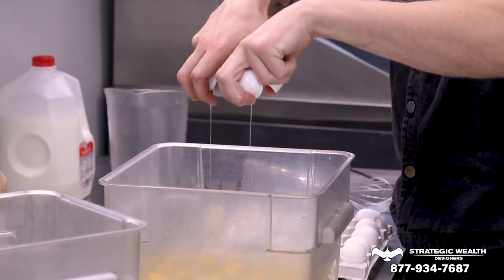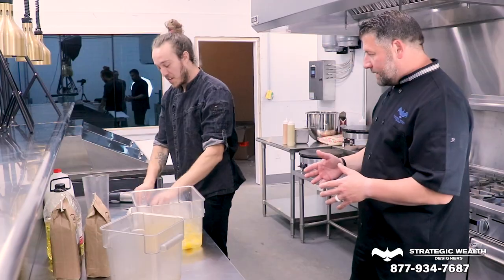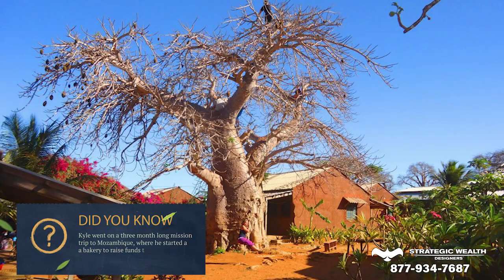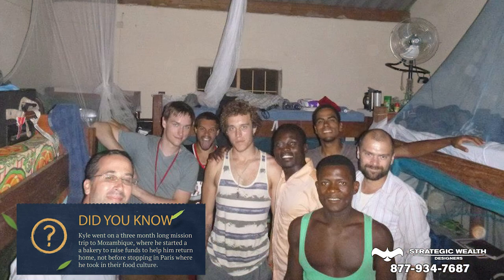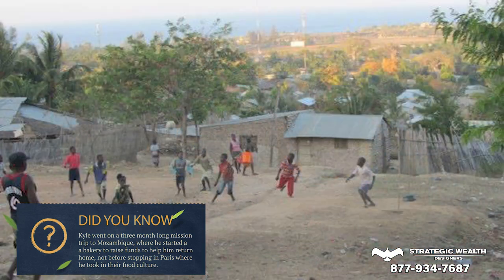So when you learned how to make crepes — was it in France or was it in Africa? So I learned how to make them at first in Mozambique, Africa. Was that like the first time you ever had a crepe? I think so, actually, yeah. And you were just like — man, I'm all in. I love it. I've got to have it. Absolutely, and I just had to learn how to do this.